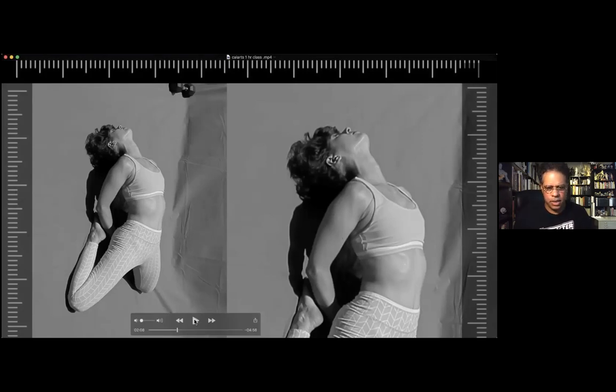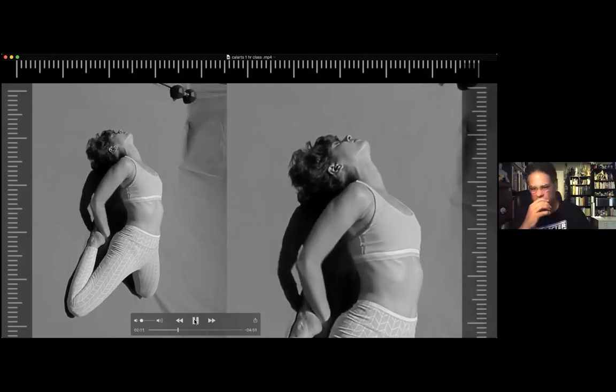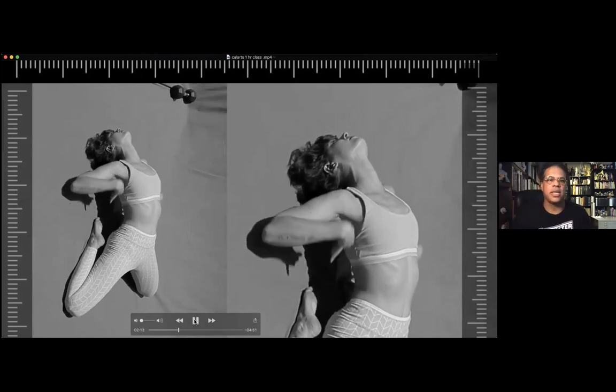I'm going to play forward. And if any of you guys want to keep working on one drawing while I move to the second drawing, that's totally fine too.